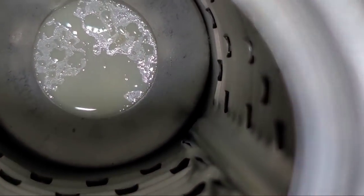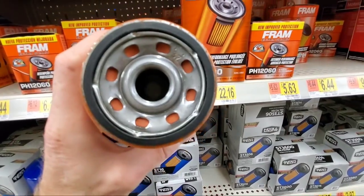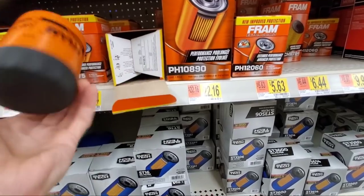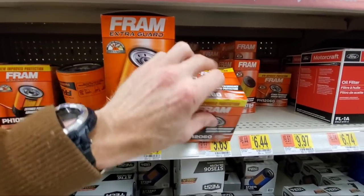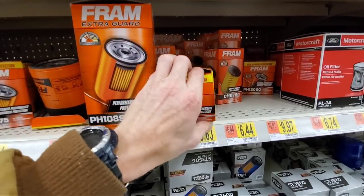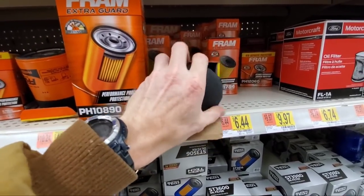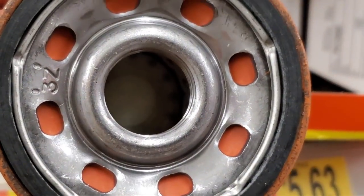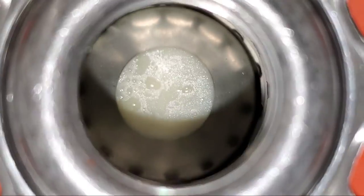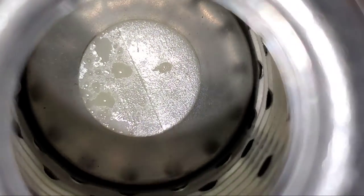So we decided to give it another chance against Motorcraft for a Ford F-150 and Wix. But unfortunately, the auto parts store we purchased the Frams from before — well, they don't even sell it anymore. And when I ask why, well, you fill in the blanks. So we went to the largest retail store in the world, and look what we found: just about every filter has moisture inside. This is absolutely ridiculous.